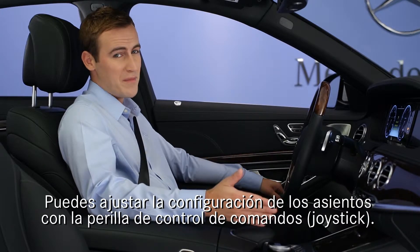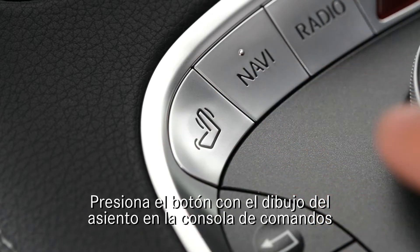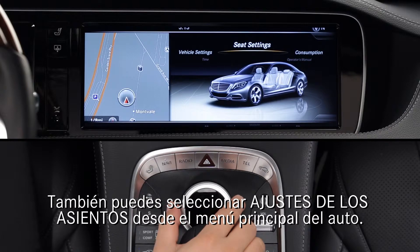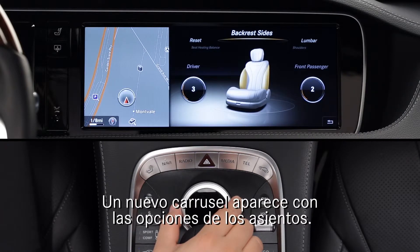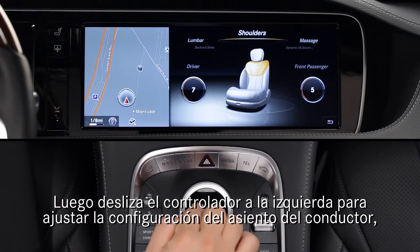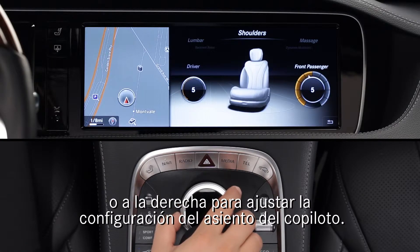You can adjust the seat settings with the command controls. Press the seat button near the command controller to access the seat settings. You can also select seat settings from the vehicle buttons carousel menu — a new carousel appears with seating features. Turn the controller to select a feature from the carousel, then slide the controller left to adjust the driver seat, or right to adjust the front passenger seat.